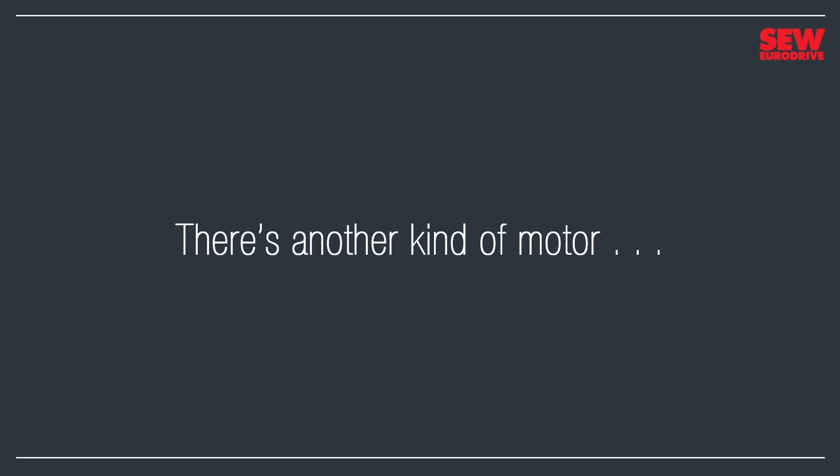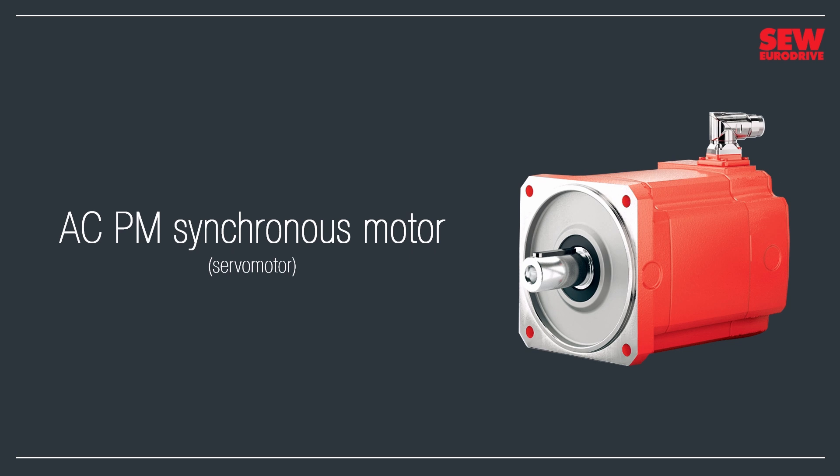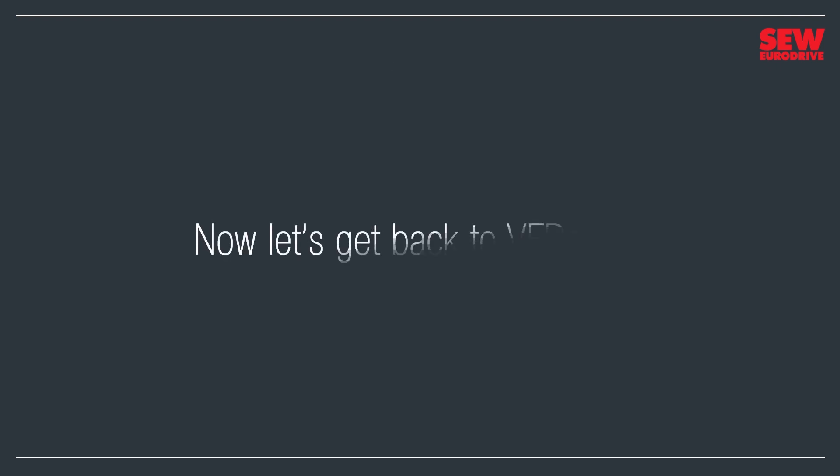There's also another kind of motor: the AC permanent magnet synchronous motor, or servo motor. It's similar to the asynchronous motor but has a different rotor design. Instead of a squirrel cage, the rotor is equipped with permanent magnets. With this design, the motor shaft turns at the synchronous speed with no slip. Servo motors have a number of advantages over asynchronous motors, so they're popular in some applications. And that's enough about motors — we've laid the important groundwork, so let's get back to VFDs.